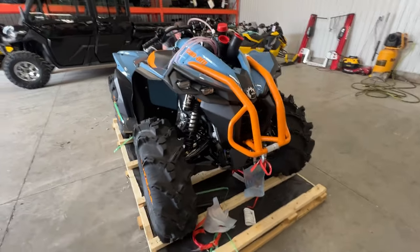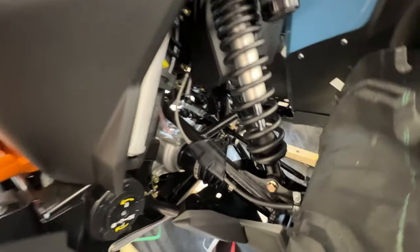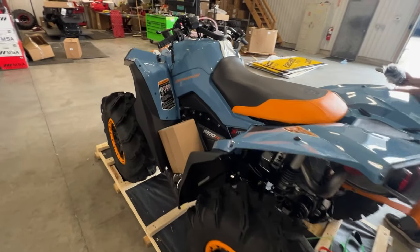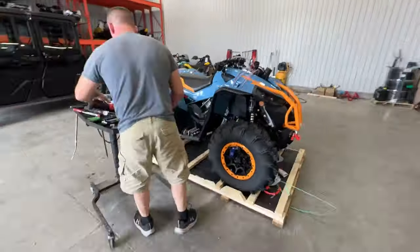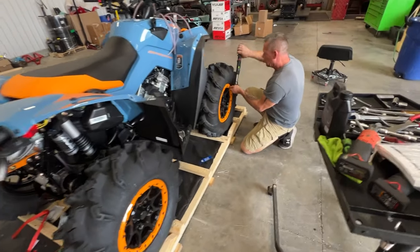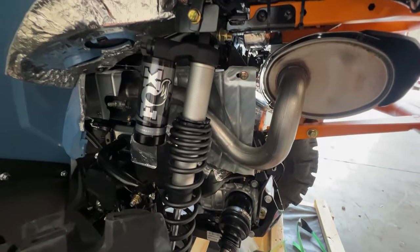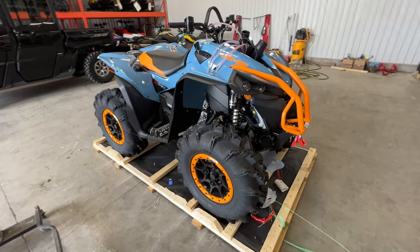What do you guys think? Let us know. Let us know if you want to see more unboxing videos too. These ones definitely throw up a little more mud than the Outlander, but they are a lot more aggressive machine too. I feel like this thing will come together a little easier than the Outlander — everything's already on already.